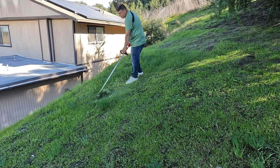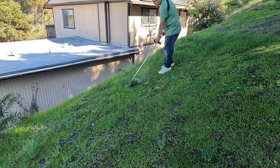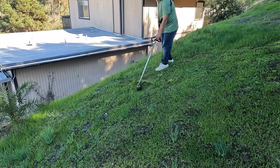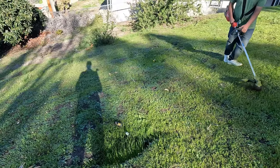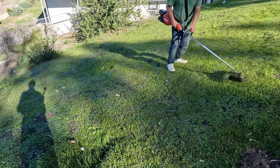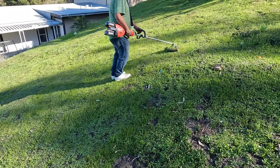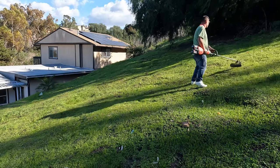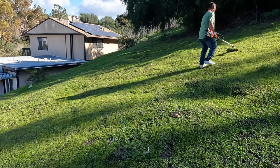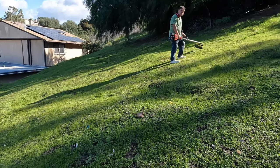Personally I'm amazed at the advancement that these electric string trimmers have had over the years. This one is quite powerful and I really like all the design details Milwaukee has put into it. We'd been running the string trimmer for about 22 minutes when he ran out of power, so we got about 22 minutes of continuous use from the two batteries.